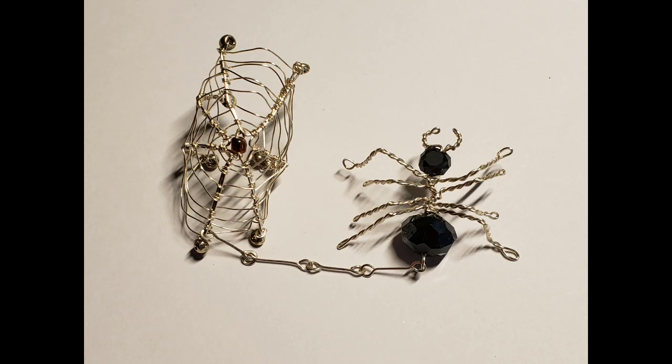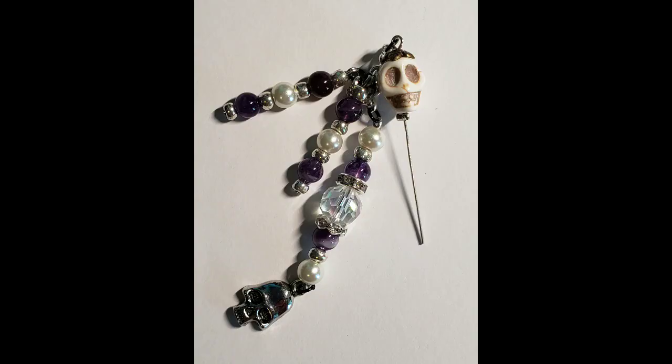I'd also like to share with you an earring that I made several years ago. The spider web is an ear cuff and the spider itself is a post bound earring. The final thing I want to show you is a stopper topper that I made for my own personal use.